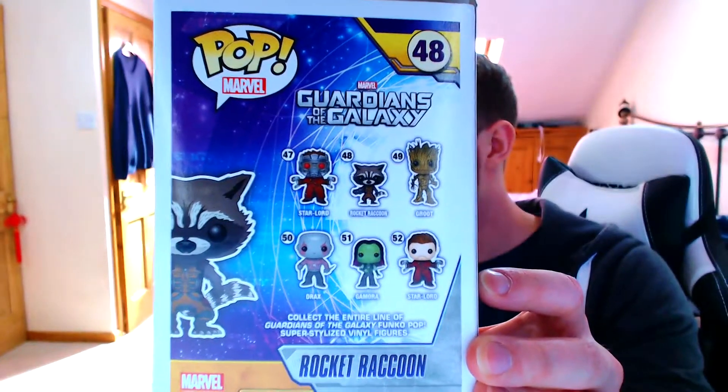What other ones are there in the series? You've got Groot, Star-Lord, Drax, Gamora, and Star-Lord again without his helmet on. I would really want Groot or Star-Lord with his helmet on. If you haven't got Rocket and you happen to have two Star-Lords and want to do a swap, I'm happy to do that. I'm going to keep this unless someone wants to trade. I love Guardians of the Galaxy - I'm really looking forward to the second one. It's probably my favourite Marvel movie, even though it's a bit different and quirky.